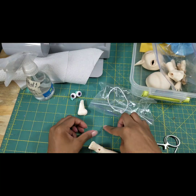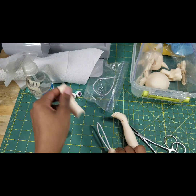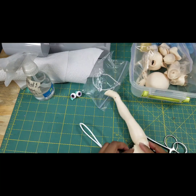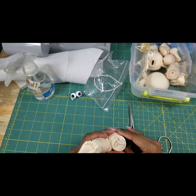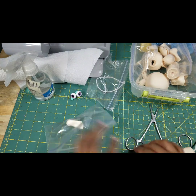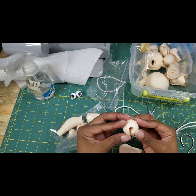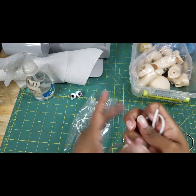Seeing them piece by piece — very cute sculpt, really like it. Here I am trying to get the feet off. I was attempting to keep the left leg, right arm, right leg all together so I wouldn't get confused with which joint went where.